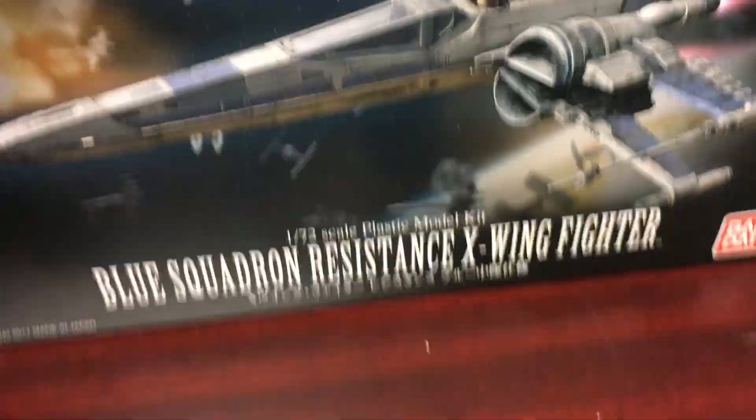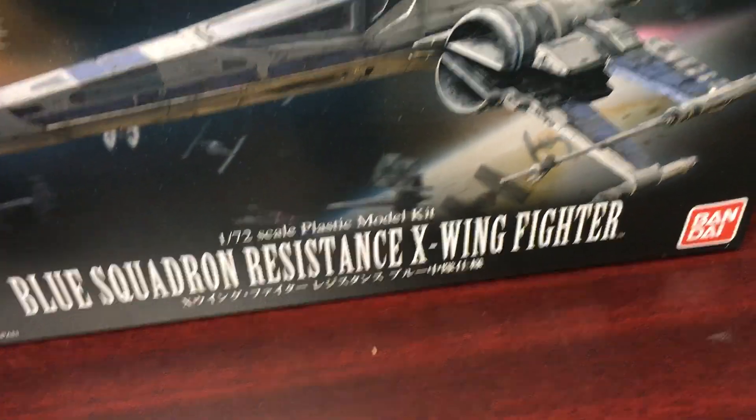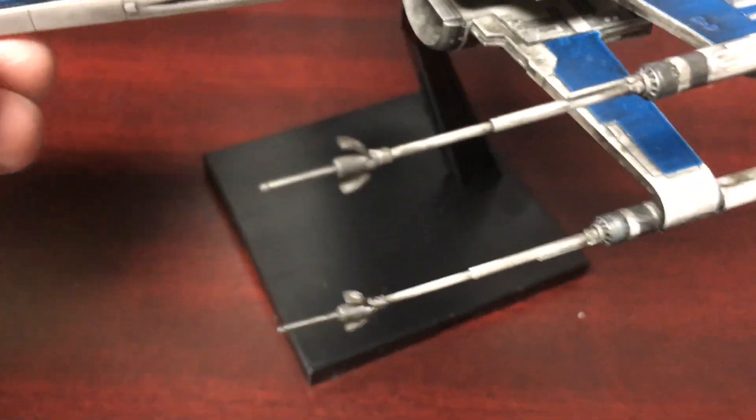As far as packaging, you just have the standard model kit box: Star Wars Last Jedi Blue Squadron Resistance X-Wing Fighter. It comes with a stand.